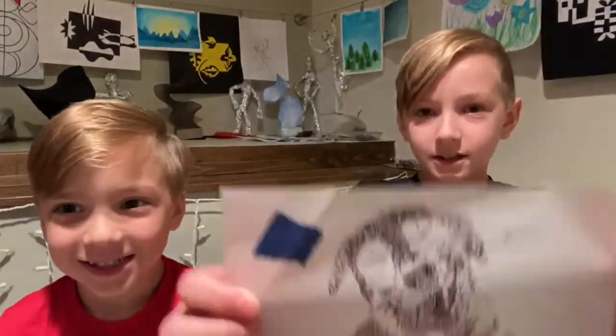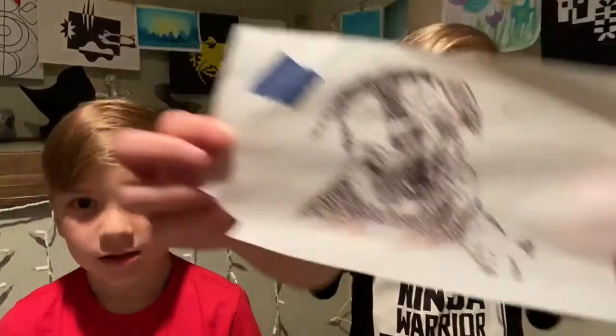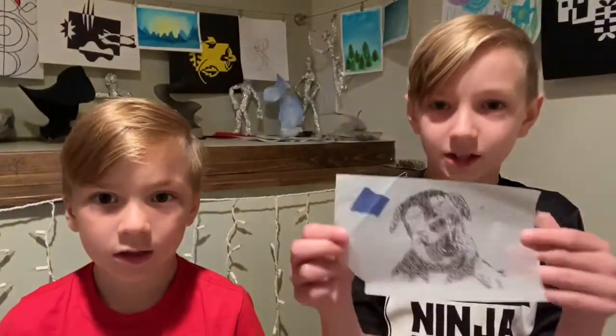Hello everybody! So today we're continuing the stippling and we're going to make this. This one I made — it's a dog.